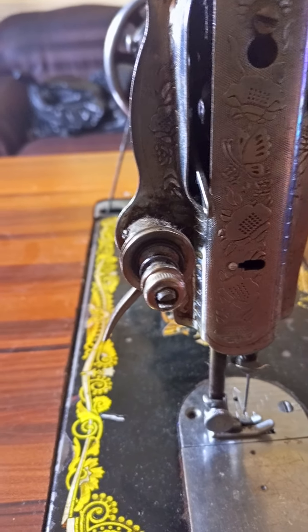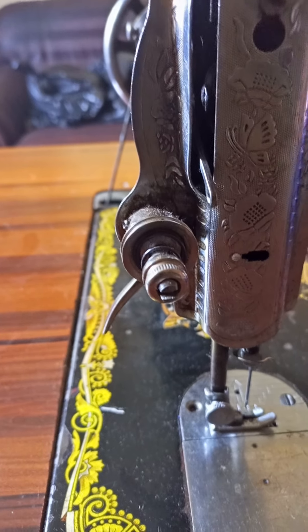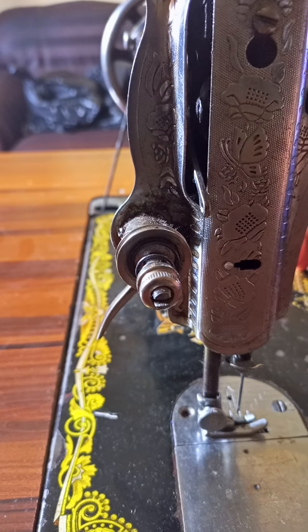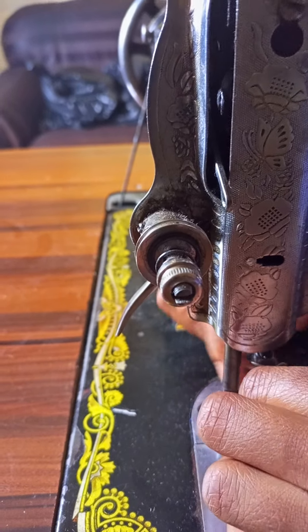Welcome back to Taron Innovative World, the home of creativity and expertise. If today is your first time on my channel, please subscribe. One of my subscribers requested that I show her how to fix a needle to a sewing machine.